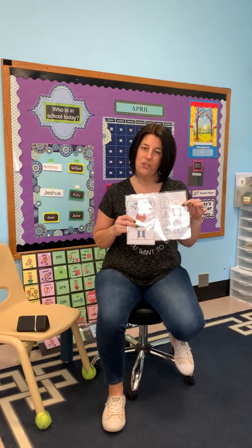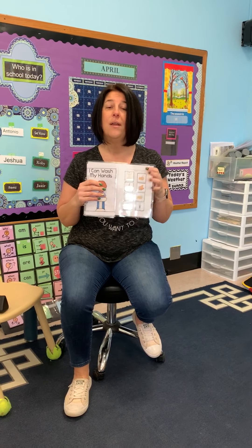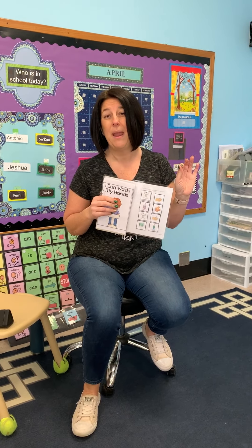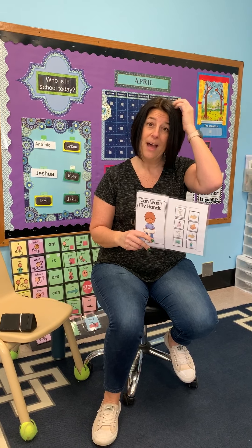Okay, so parents, I'm going to show you how to read a book like this to your children. I'm going to send this home in one of the packages you're going to get. We call this an interactive book. In our classroom we use a lot of materials that are laminated and have velcro. The lamination really lets it last a lot longer because sometimes kids can be a little rough with just paper, so we laminate a lot.